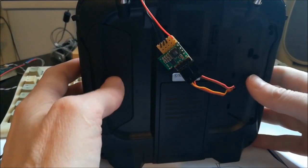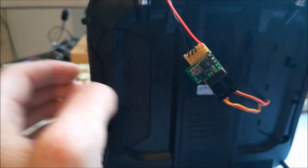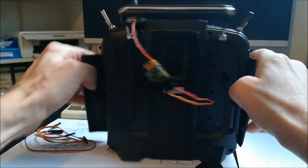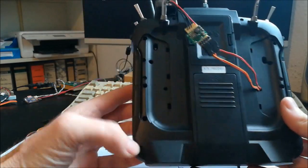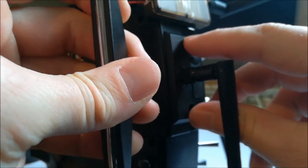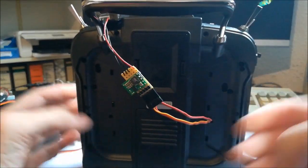Now I'll show you how to open the transmitter and where to find the solder points. The opening goes as follows — you've probably seen plenty of videos showing this. Take off the rubber parts, then there are several screws: one here, here, here, here, here, here, and also two screws here and here. Don't forget those last two screws — it's important to remove them. I'll do this now and in a moment we'll see it opened.